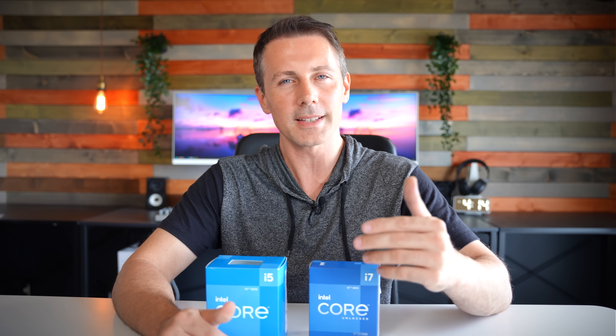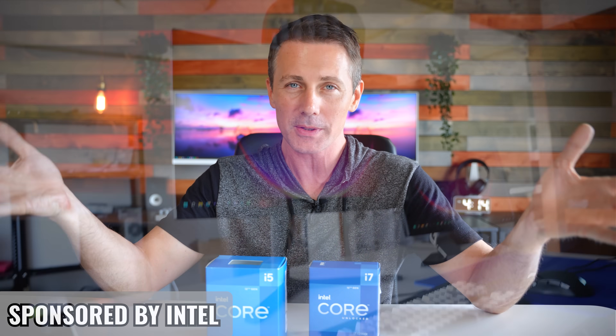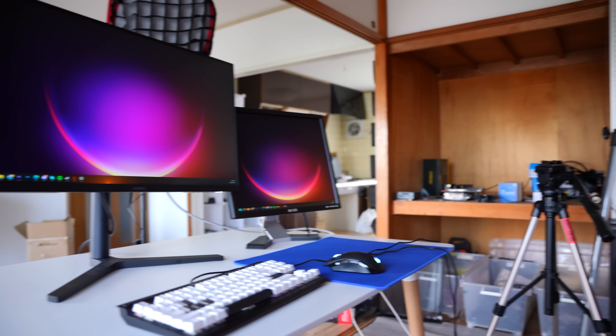Welcome back to Tech Yes City. Today's video is sponsored by Intel. Now let's go over the first and my personal biggest benefit that's to be gained by having that iGPU switched on.